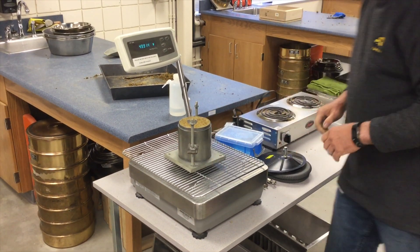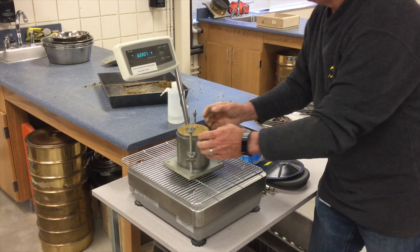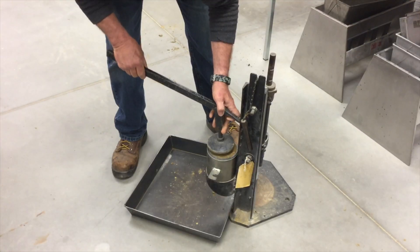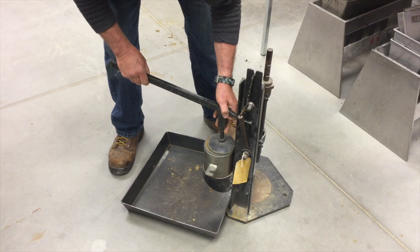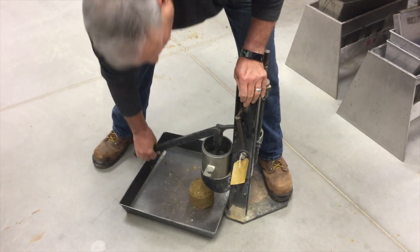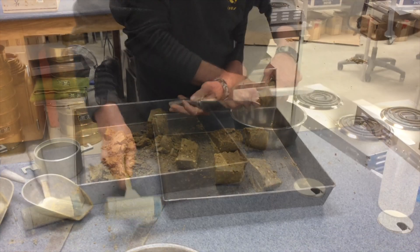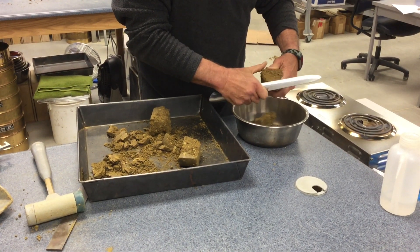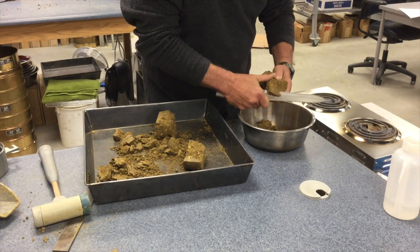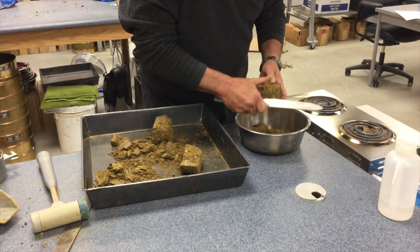At this point, you will weigh the soil and mold and record the mass. You'll then take your sample to the extractor and remove the soil. You will slice vertically through your specimen and you will need at least 500 grams from one of the cut faces. This 500 grams will then be used to determine the moisture content, as shown in a separate video for Materials IM-335.